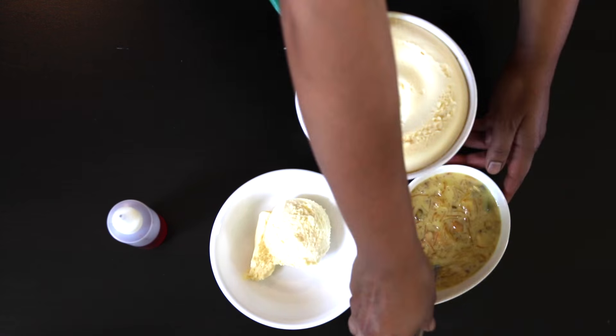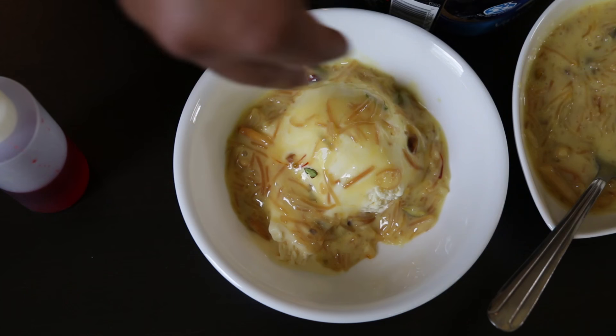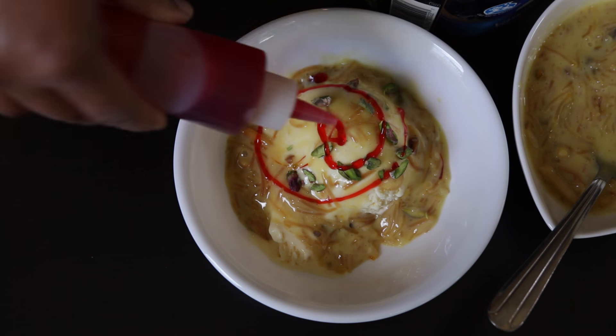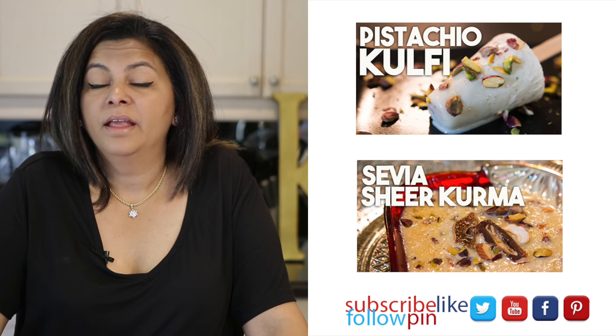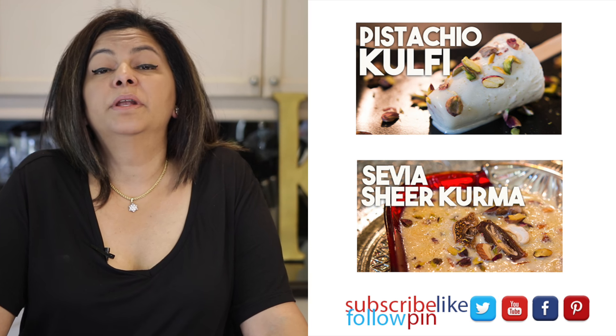When you're ready to serve, all you need to do is add this over a dollop of ice cream. I'm going to add a few more pistachios just for garnish. And this is optional, but you can add a little swirl of rose syrup just to give it an additional flavor and a hint of color.